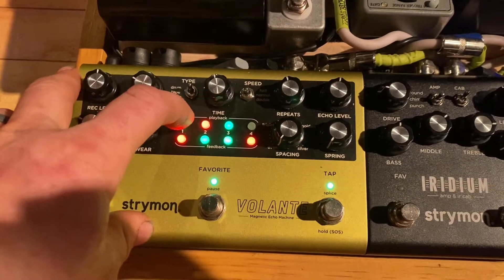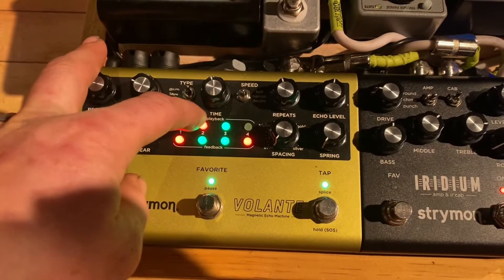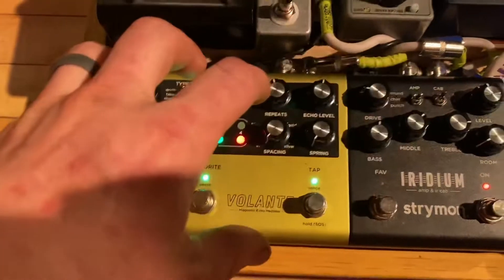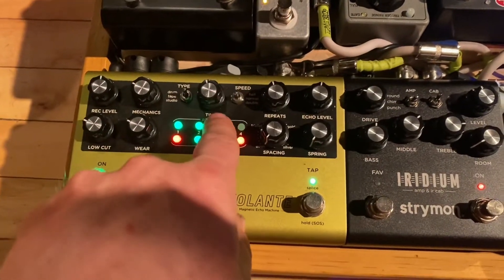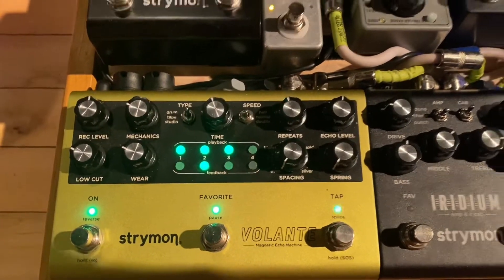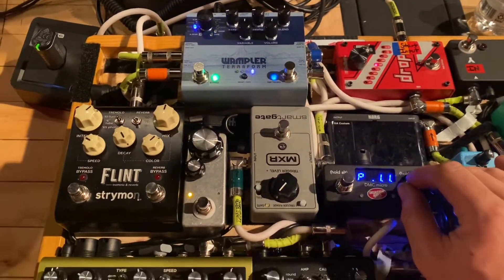Green or red means it stays inside the Volante and doesn't send on. This next one is send CC messages, so you want to turn that on. And then this one is keeping messages coming to the Volante and going back — they don't go through. You want to tell it to send through. Then you hit tap and it'll save. And then I went up here, and you'll see that the Terraform is changing with the Volante.